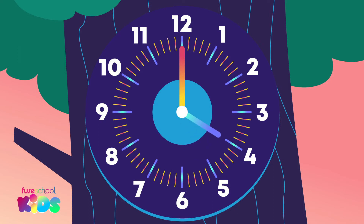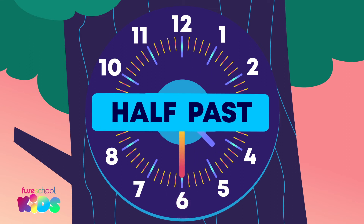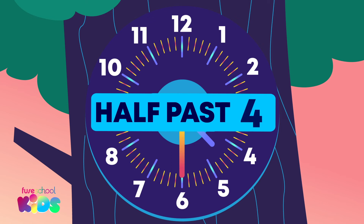Let's try another. When the minute hand has travelled halfway around the clock and is pointing down at the 6, it is called half past. The hour hand is between two numbers — we read the number it has already gone past. What is the hour? If you said 4, that's correct. The time is half past 4.